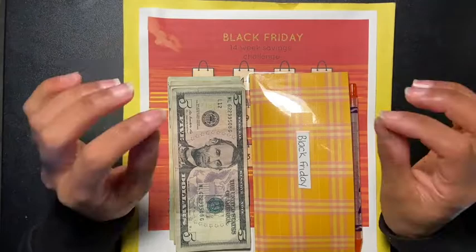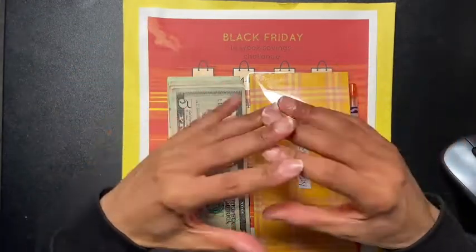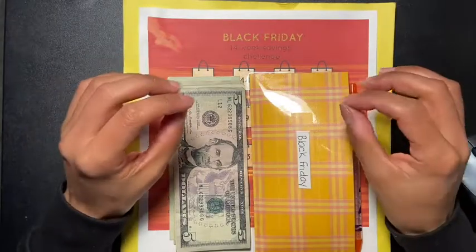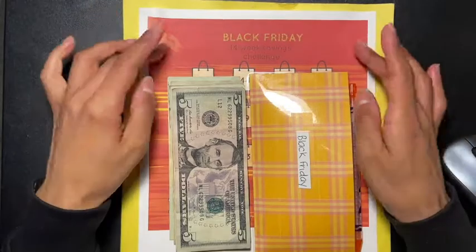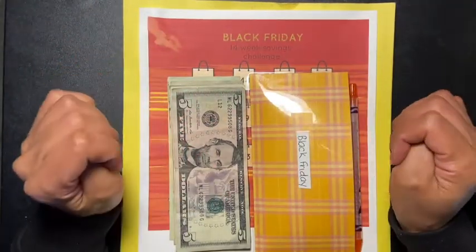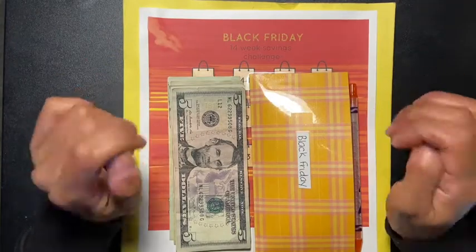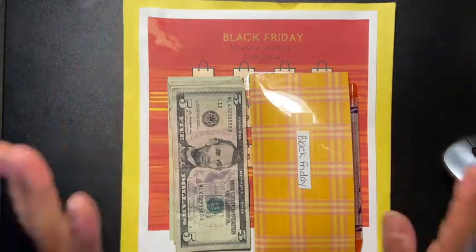The only reason I'm trying to rush through these now is because I want to have some time to get ready for the new year — to know what plan I'm going to use, what challenges I'm going to be doing, and have a whole plan set. This year was kind of all over the place, maybe, maybe not.